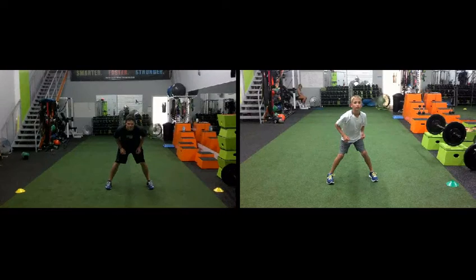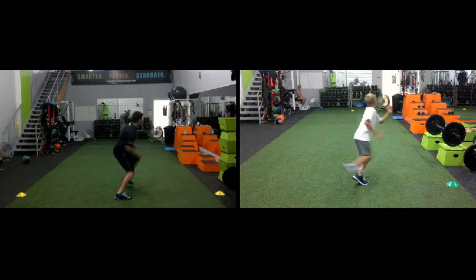Now watch as they both go into that first step. Andrew has a jab step right there where the foot reaches about a 90 degree angle with what your target destination is.